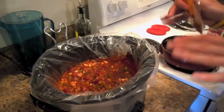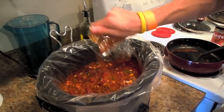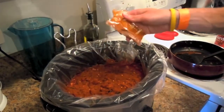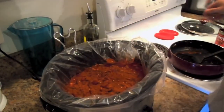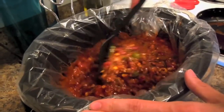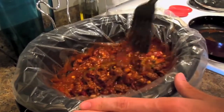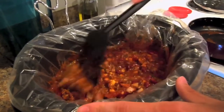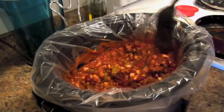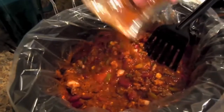Alright, now after the chili has sat in a little bit and everything's mixed in, you want to add the rest of your seasoning into the pot here. I'm going to add a little bit of water. It smells really good.